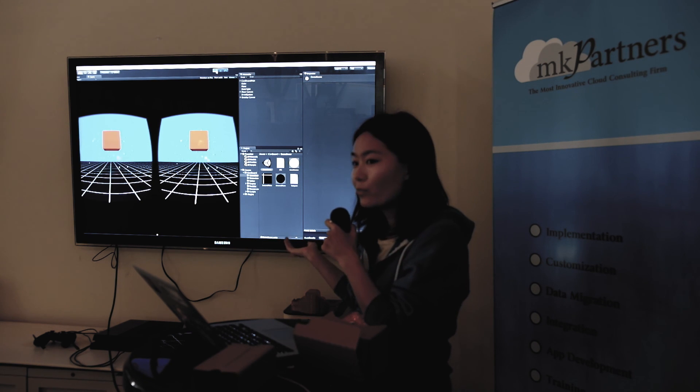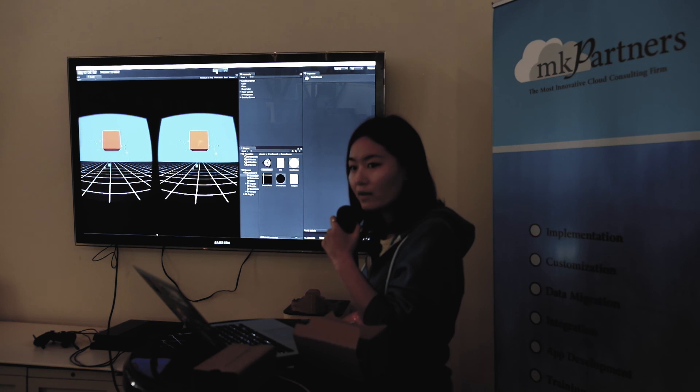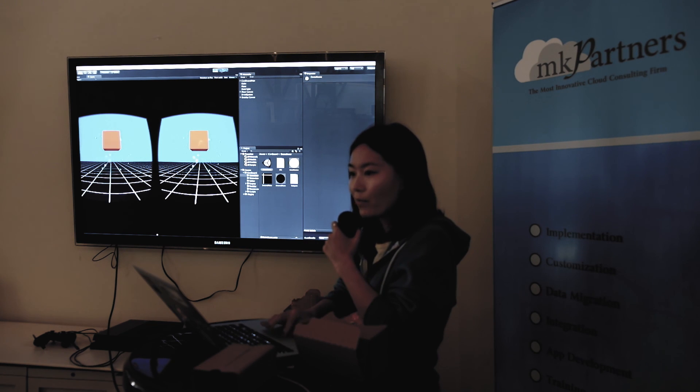This is actually a pretty good prototype for a hackathon — it's a great starting point for everyone. You can just build on top of this. So click the play button right here.